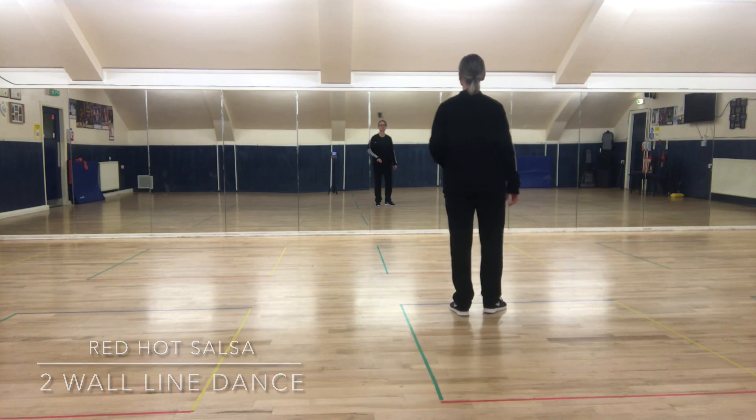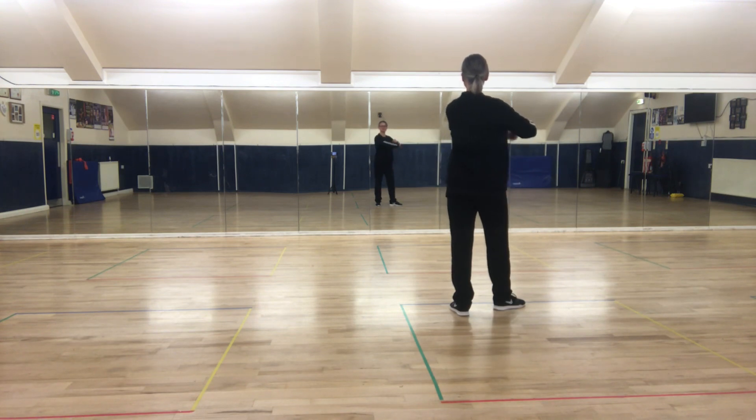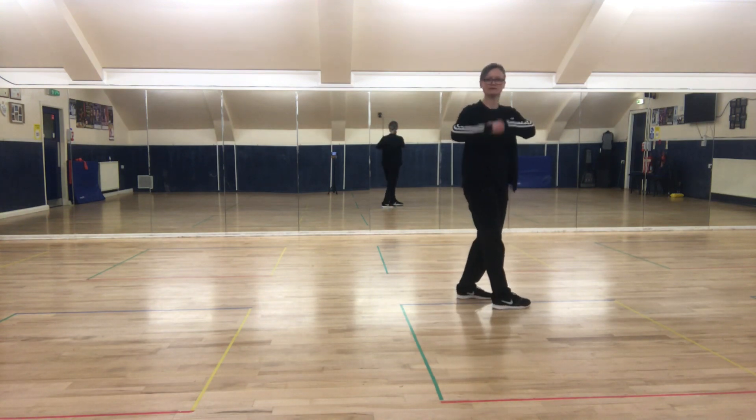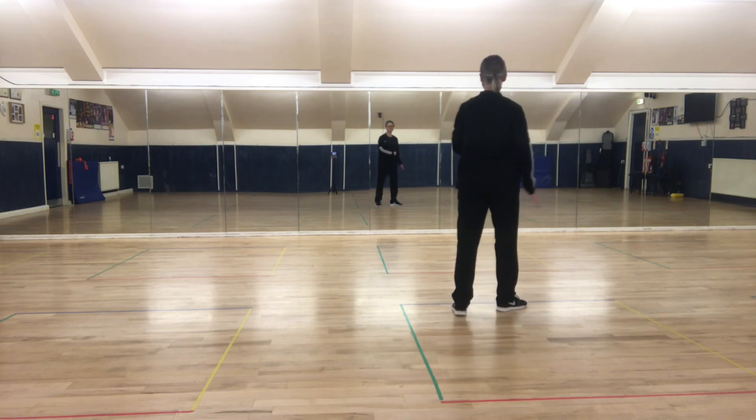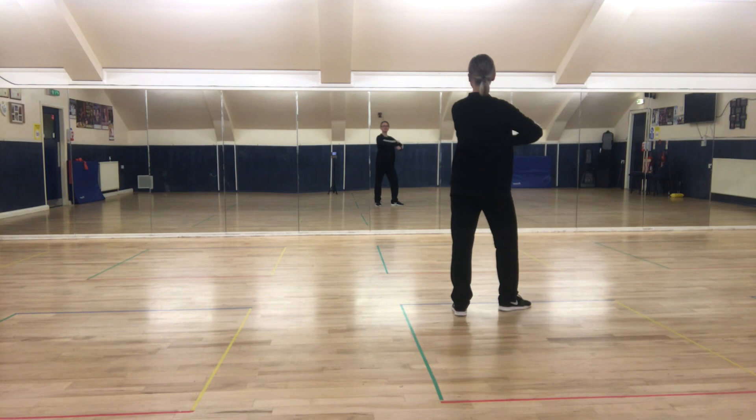Start with your feet apart, and I'm going to tap this right heel four times. At the same time, we like to roll our hands one over the other. With the right foot and the hand, we go one, two, three, four.